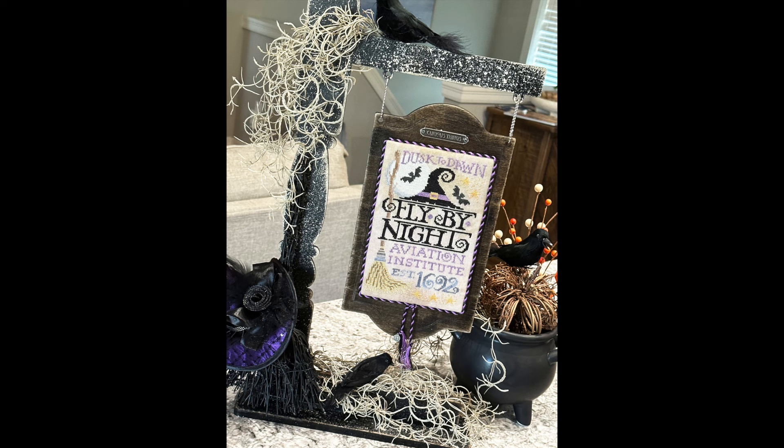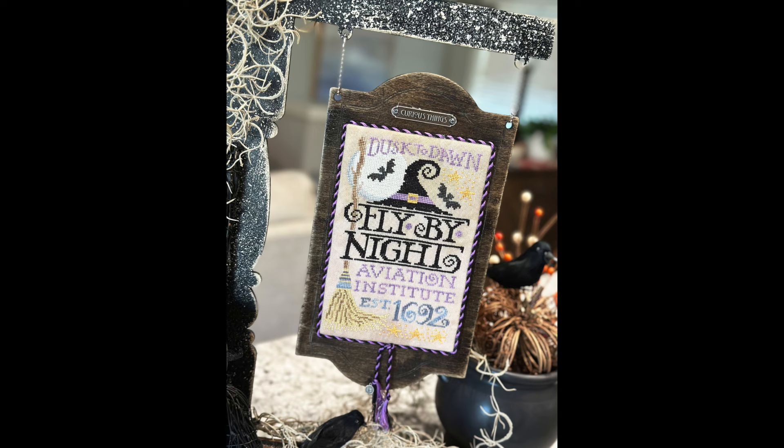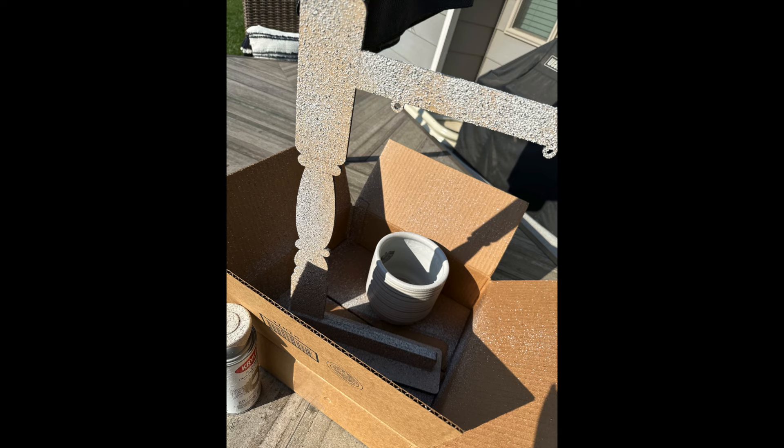Hello everyone, it's Nicole. Welcome to the finishing tutorial for the Flying Lesson SAL 2023. This is finished on Chantal's 141 Design unfinished hanging sign board that she designed specifically for the finishing of the Silver Creek Sampler's Flying Lesson.